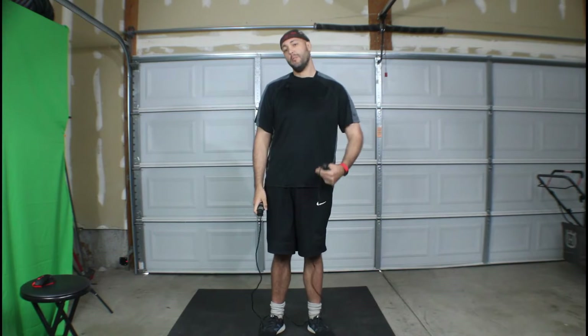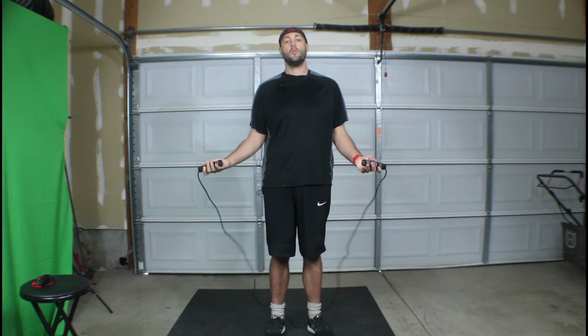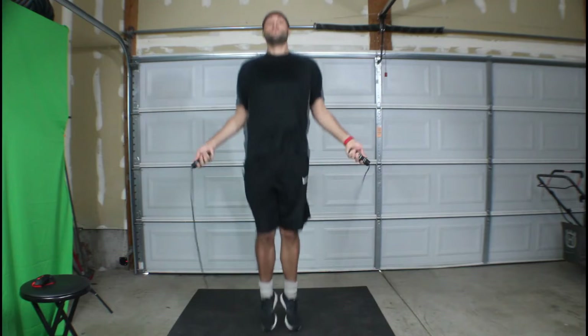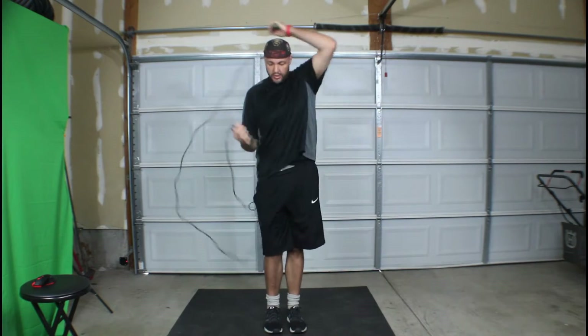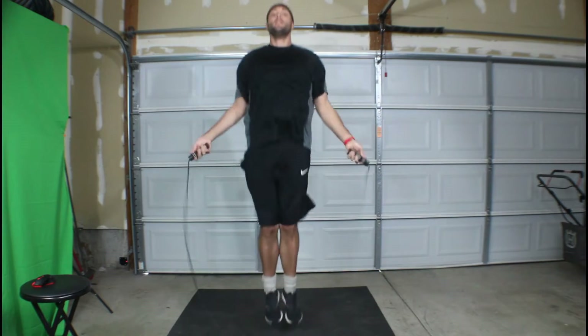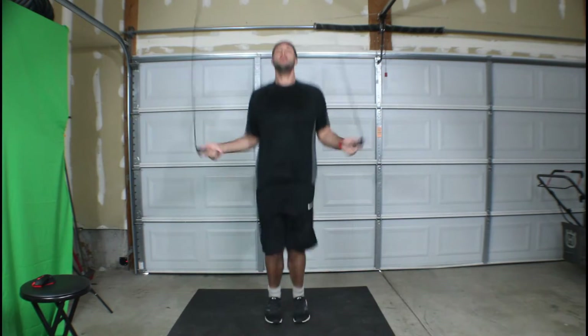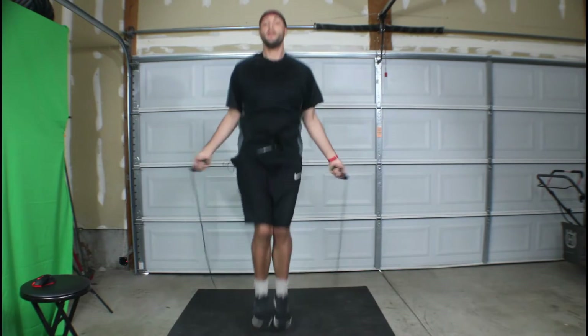Starting with the warm-up, we're going to jump rope — 20 seconds. And then we'll immediately go into the next exercise. I don't jump rope with an actual rope here; you can do the same exercise without a jump rope.